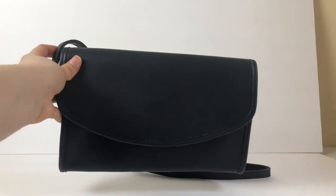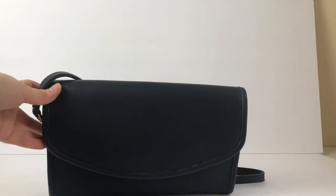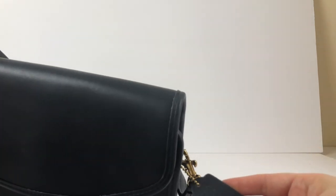There will be photo measurements too if you want to see the exact measurements of the bag. And here's the hang tag.